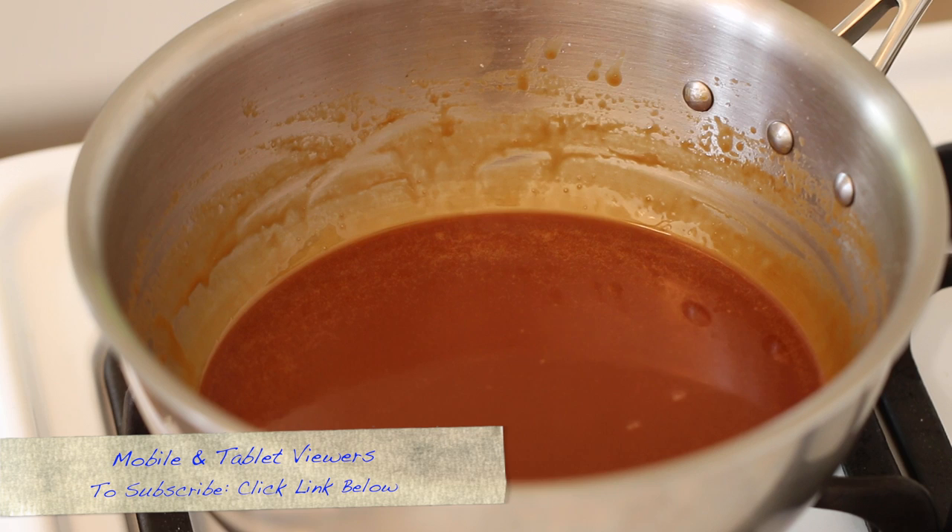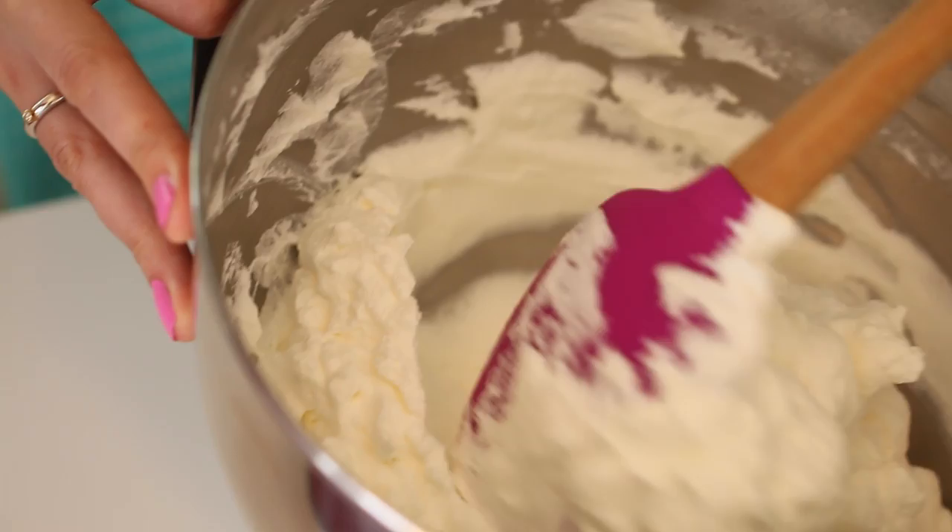Set aside your caramel sauce to cool and we'll come back to it later when we're making the mousse. One of the layers of the trifle is whipped cream, so we're going to whip three cups all together — we're going to keep half for the caramel mousse and half for the layers.